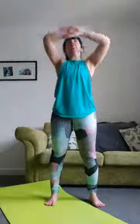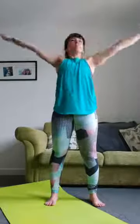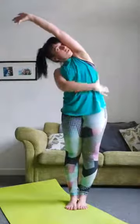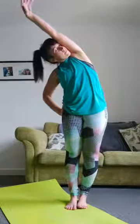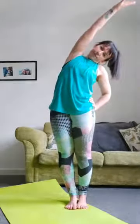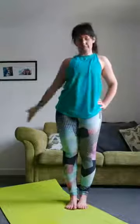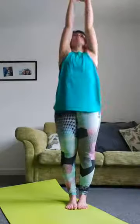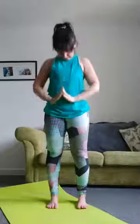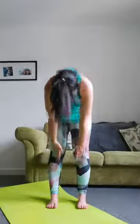This time feet together, reach up and over — we're stretching our sides. Other side. Then deep breath and reach up, breathing out, feet hip-width apart, shins towards your chest, legs as straight as you can. Breathing out, reaching down, then coming back up again, rotating your shoulders.